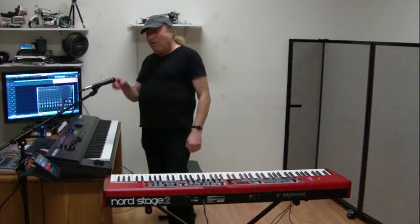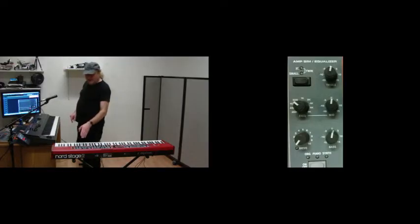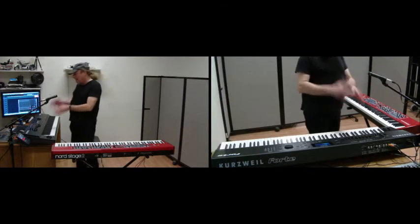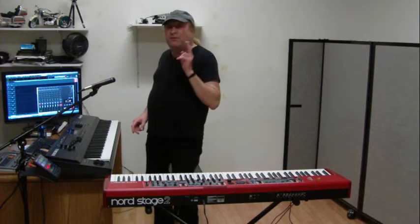Then we go over to EQ. As far as EQ goes, we've got low, a sweeping mid, and high. And on the Forte I've got the exact same thing: low, a sweeping mid, and high. And I've got an on-off button to turn the EQ on or off.